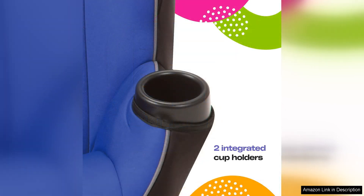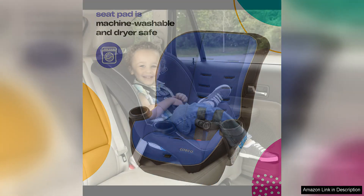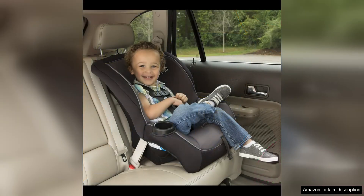Installation of the Costco Onlook is a breeze thanks to the simple latch system and clear instructions. The seat is lightweight, making it easy to transfer between vehicles or travel with. The compact design also allows for multiple car seats to fit in the back seat without taking up too much space.